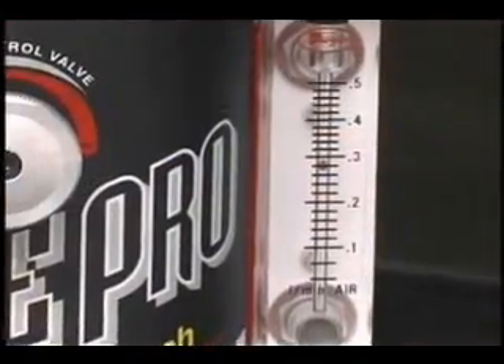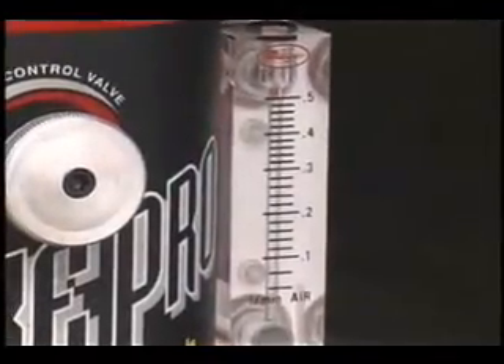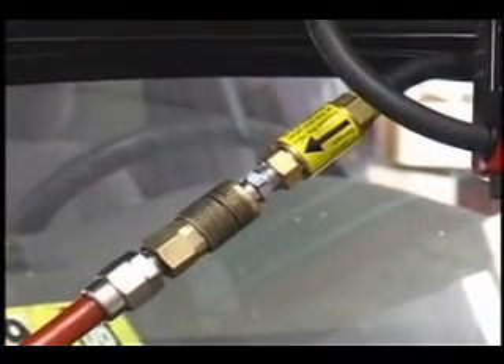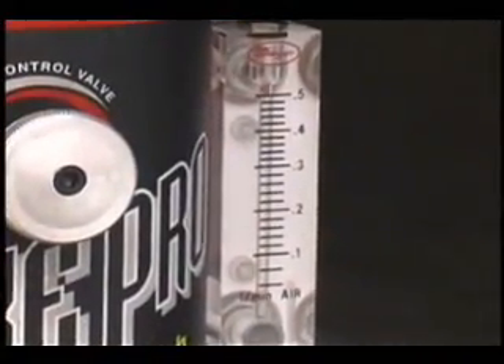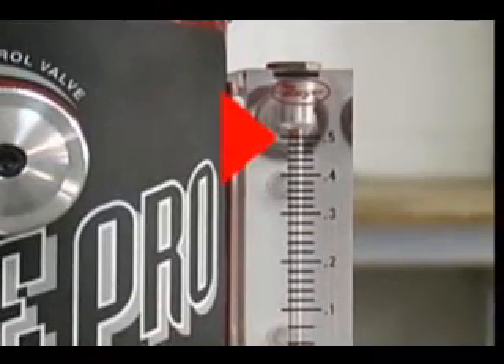Another valuable feature of the SmokePro is the integrated flow meter. At a glance, the operator can verify if smoke is flowing into the system under test. The SmokePro incorporates a tamper-proof inline regulator that regulates the input air pressure to the flow meter at 90 PSI. At this pressure, the operator can quickly verify the size of a leak in the evap system: a 0.020 leak will register about 0.1 liters per minute, and a 0.040 leak will register at about 0.5 liters per minute.